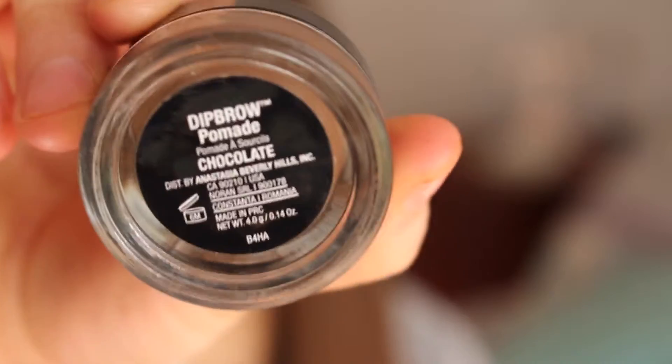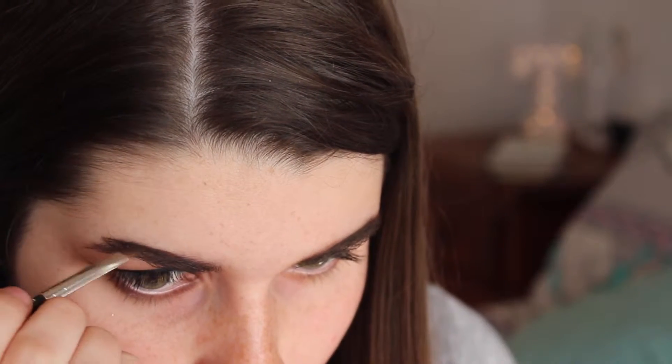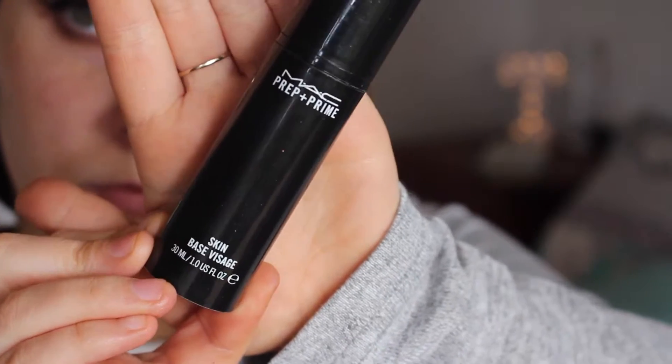Then with this Rimmel black gel liner I'm just going to do a wing. For my brows today I'm using Anastasia's Dip Brow in Chocolate and I'm just going to fill in my brows with this. Once I've filled in my brows I'm going to go in with this L'Oreal Brow Plumper and just set my brows in place.